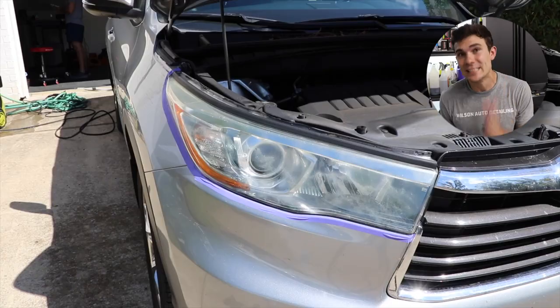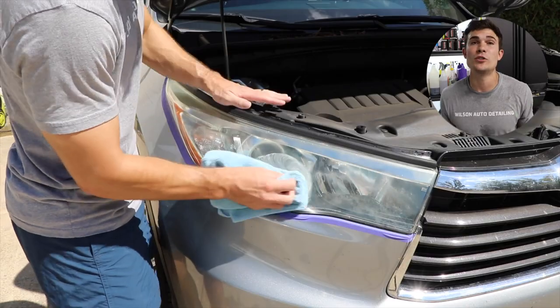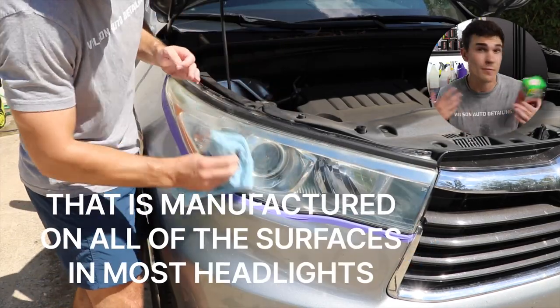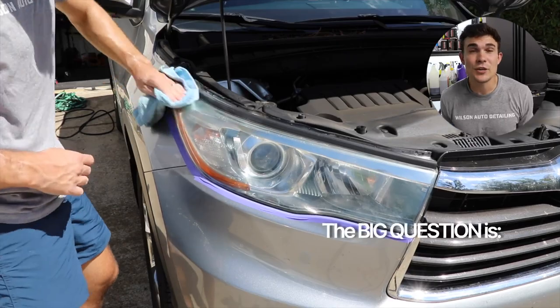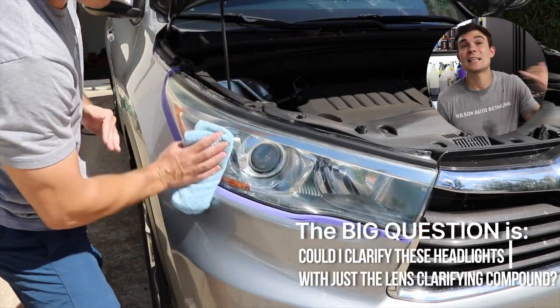Full disclosure, I did assume that I would need the sandpaper because I've restored a lot of headlights, and ultimately what we're doing is removing that clouded yellow marred surface level clear coat that is manufactured on all of the surfaces of most headlights, and then of course you're polishing out those sanding marks and protecting it. So the big question is: could I clarify these headlights with just the lens clarifying compound?